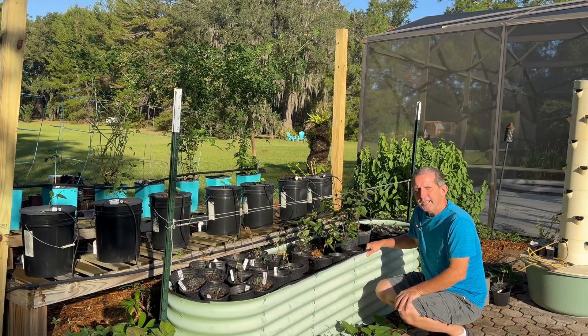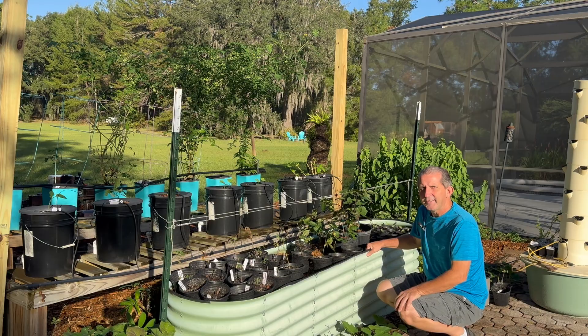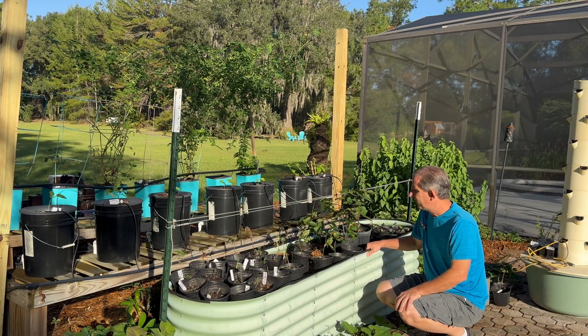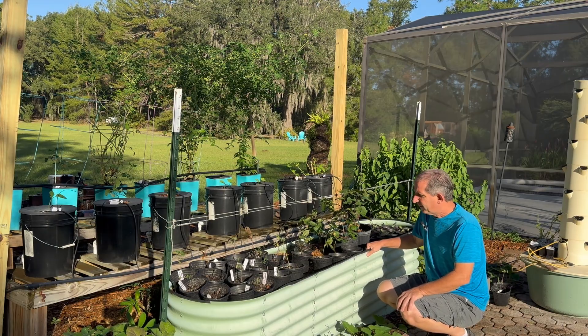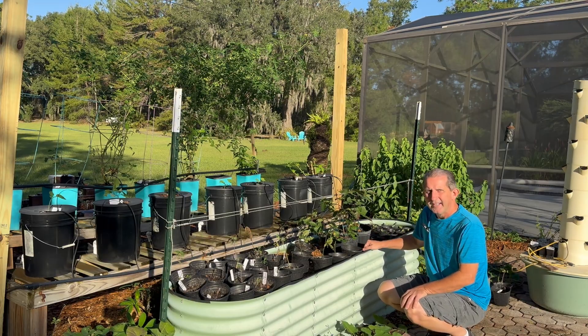Good morning! I want to check in on these blackberries we rooted probably about 15 days ago. I made a quick video of it, billed it as a hundred percent no-fail, ready-to-root video — and it looks like I did not lie. Everyone has rooted.